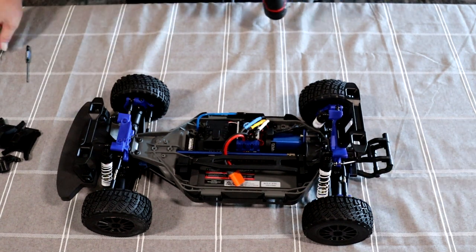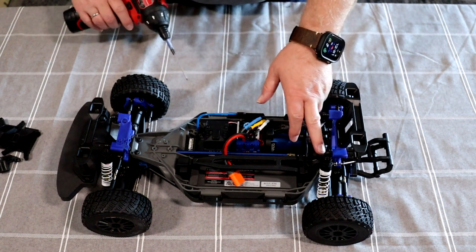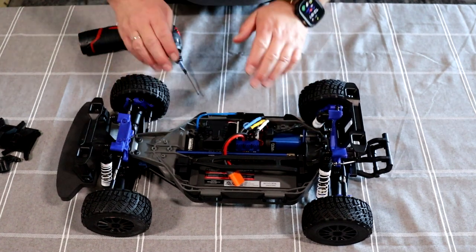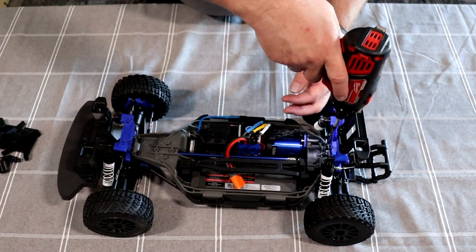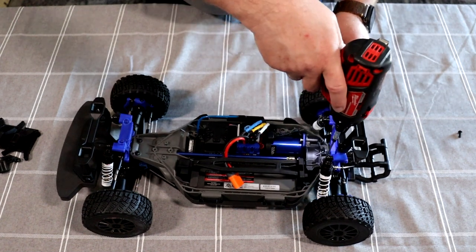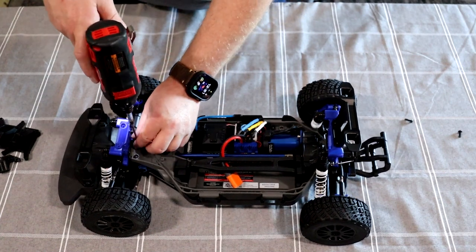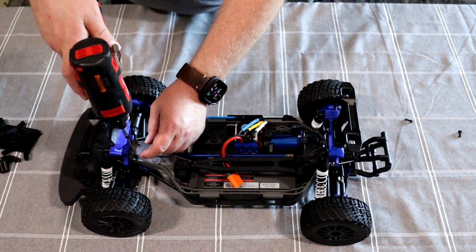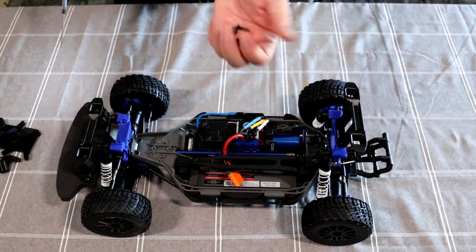Now you're going to switch your 2mm to your 2.5mm. In the back you have two big screws, and in the front you have two bigger ones as well — we'll remove all four. And don't worry, even if you mix up the front ones, they're all the same length. Take these four and put them aside.